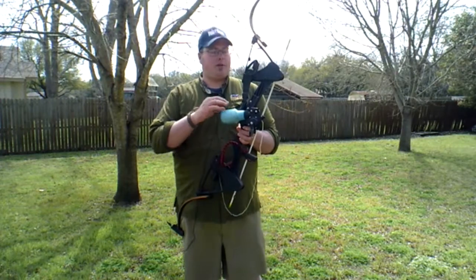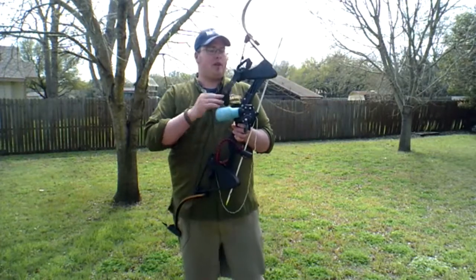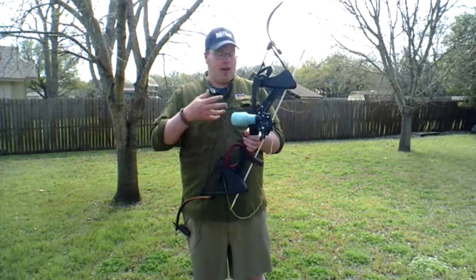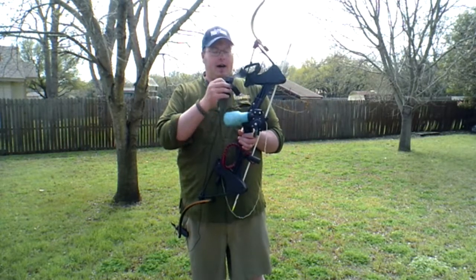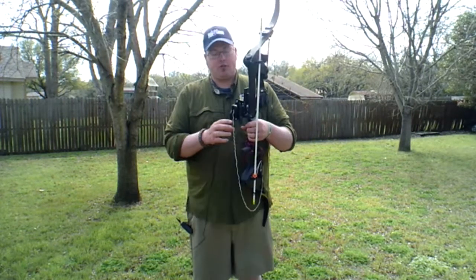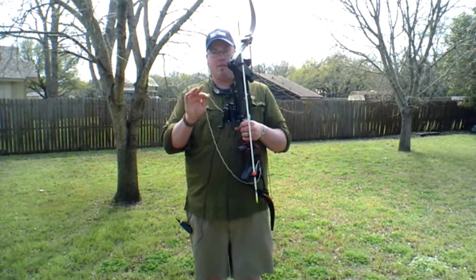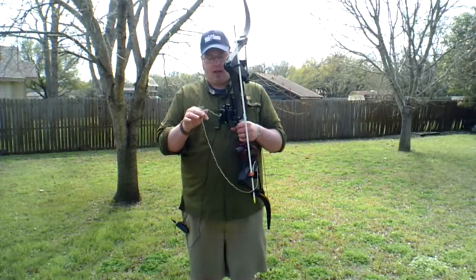I also have a pair of shooting gloves here which basically save your fingers from the string. You put that around your wrist and the three fingers that you draw with will be fine for the night because you've got that leather finger glove there to protect your fingers. You also need a bowfishing string, which is a very heavy duty string that comes with your bowfishing reel a lot of times, or you can buy it separately for your bowfishing rig.